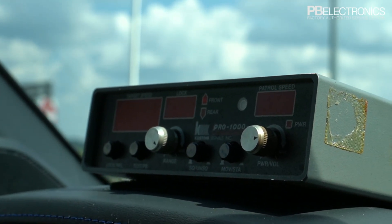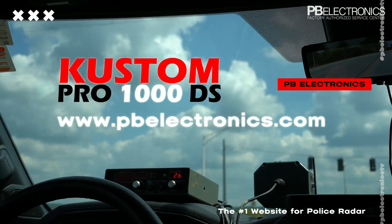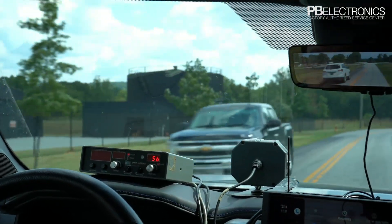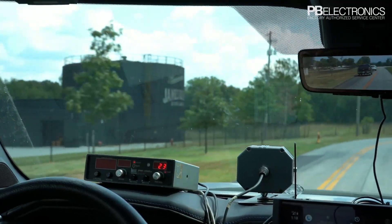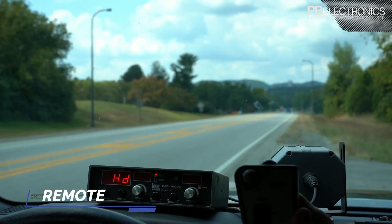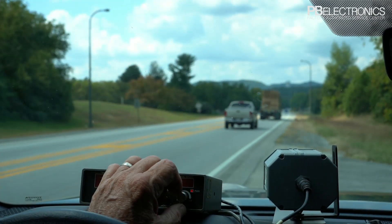Today we're featuring the Pro 1000 DS radar that we sell for $595 on our website. It comes with front and rear antennas and a remote control for selecting front and rear, locking, and putting the radar in hold.